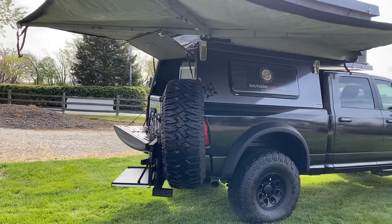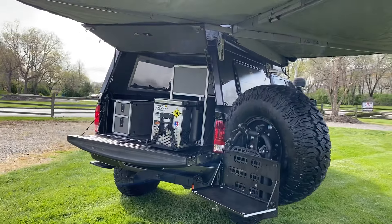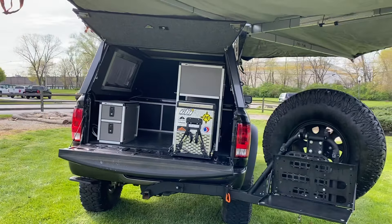The piece de resistance on this thing is this AT topper. It is body color matched in that beautiful granite crystal color to match the truck, which is awesome. Super easy to get going and set up.